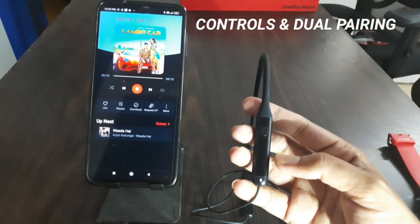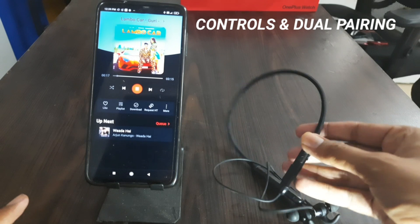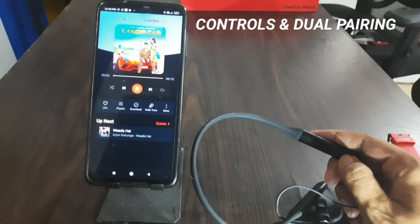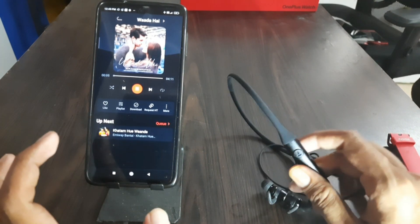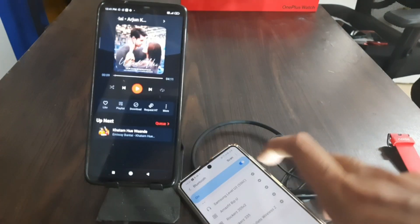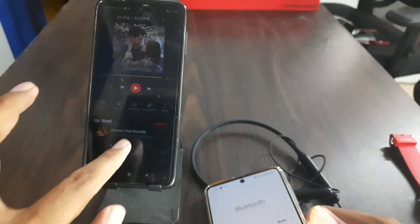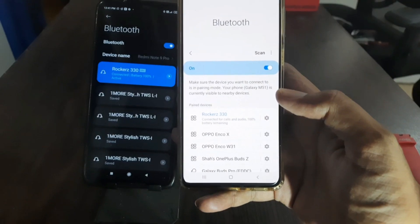Let's talk about the most important segment — how it performs in music. You can press the main function button to play songs and answer calls. You have volume keys to increase and decrease volume. When you press and hold the volume keys, you can play the next and previous song.